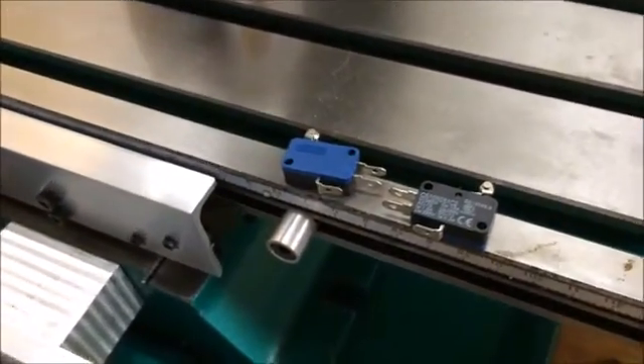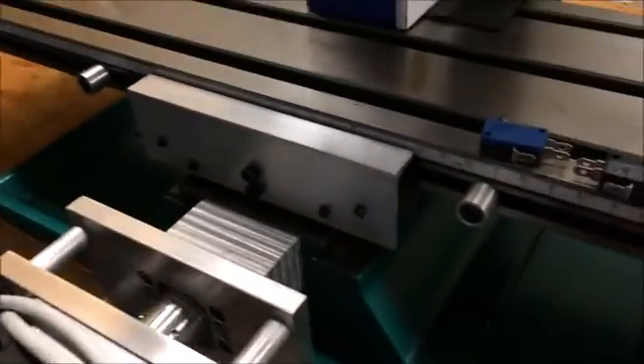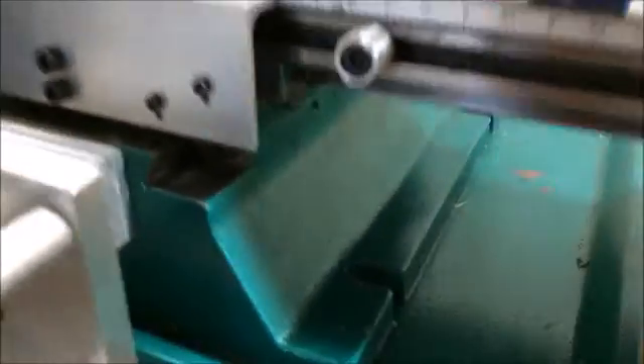It didn't take too long to make, and I think it'll do the job nicely. I'll attach a few pictures with dimensions to the end of this video. I hope this helps anyone out there trying to come up with a limit switch configuration for their G0704 mini mill. Once I'm done with this, we'll move on to the y-axis.